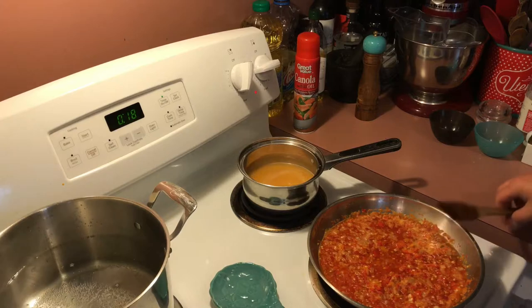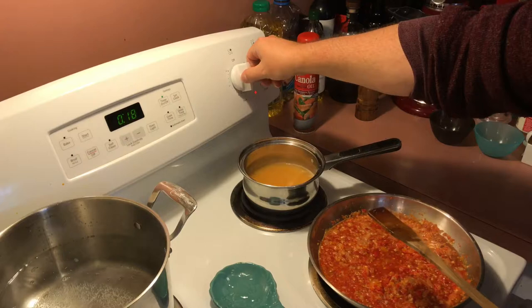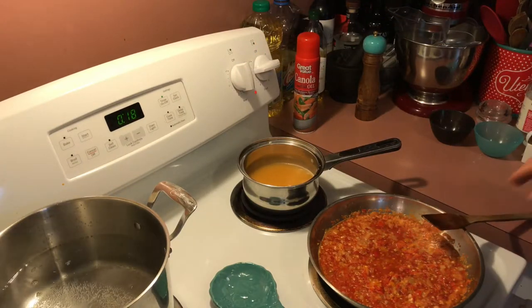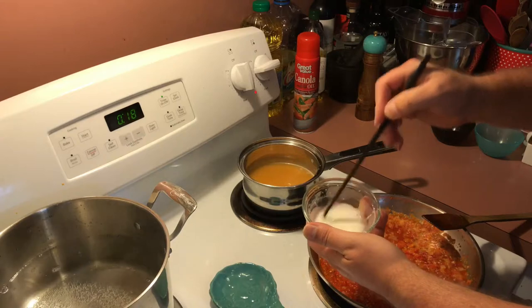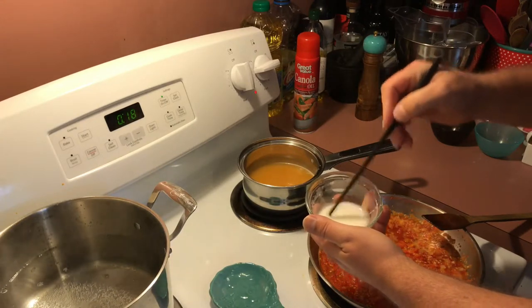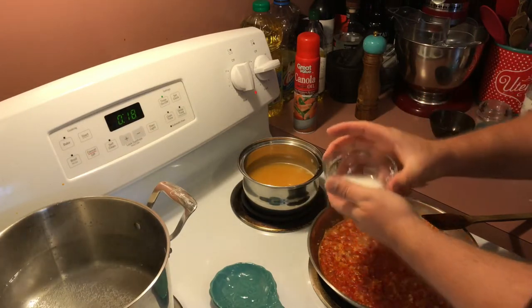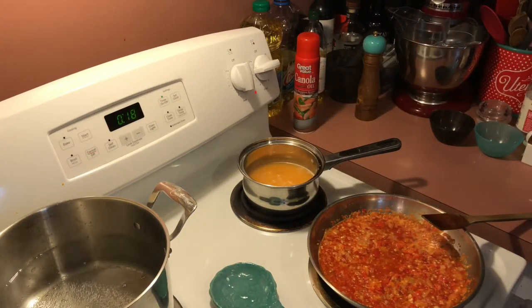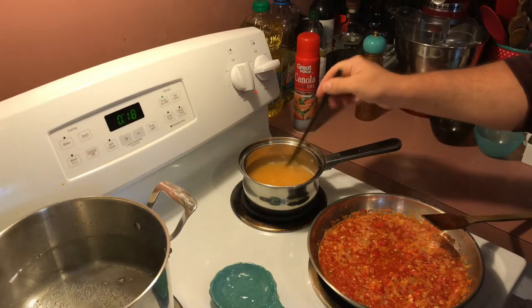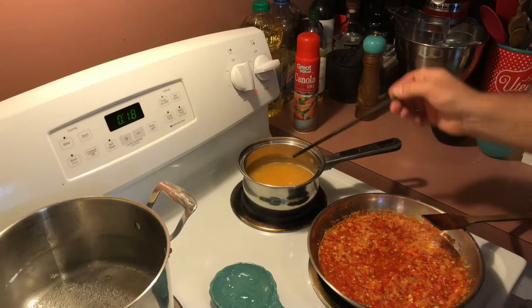It's been about five minutes on the habanero sauce. I'm going to turn it back up to medium and bring it back to a little bit of a simmer. I've mixed up cornstarch and water here — by pre-mixing the cornstarch into the water, we'll ensure that our sauce doesn't come out lumpy. We're going to add that to it, give it a little stir, and let that thicken up for about ten minutes.